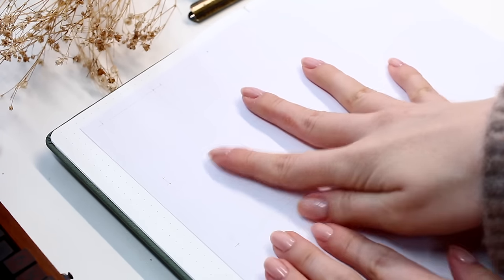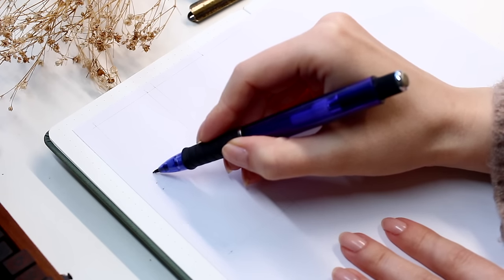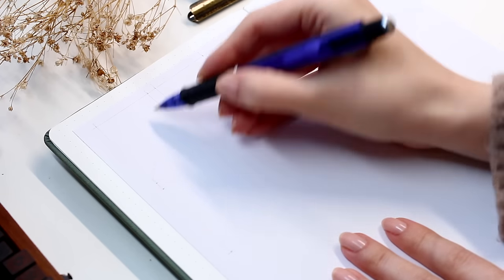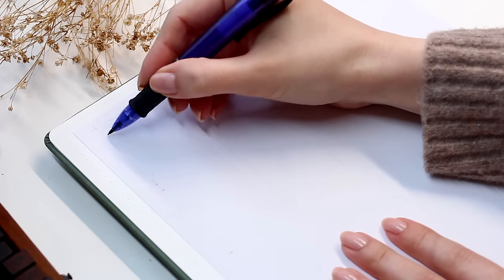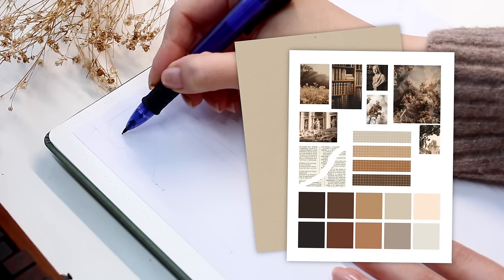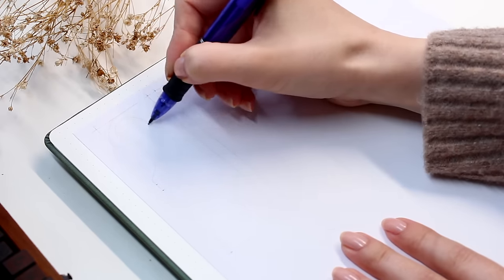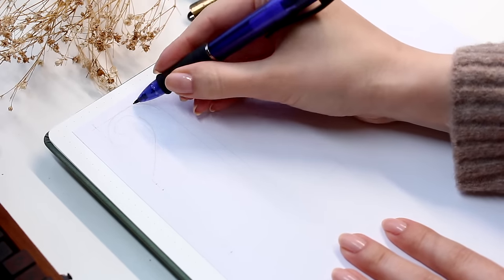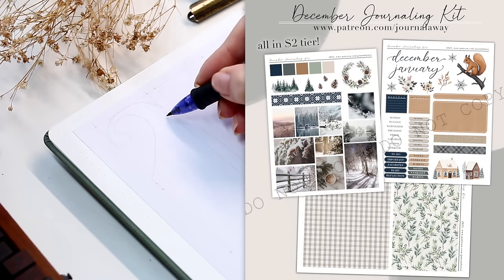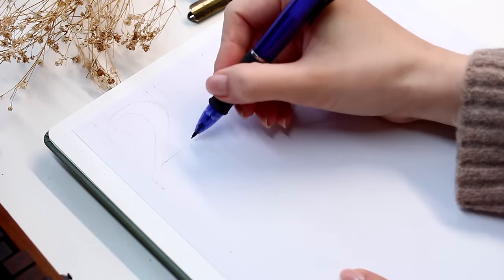I collected everything into one printable page and uploaded these two papers to the free section of my shop, so if you have access to a printer you're able to download and print these for yourself. I have lots of other color palettes and texture papers there — all copyright free images. If you'd be interested in receiving a digital kit like this but a bigger version every month, I do that on my Patreon, so I'll link that in the video description.